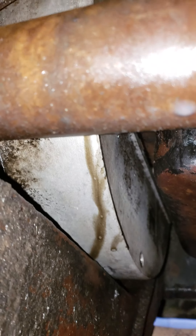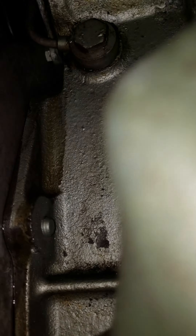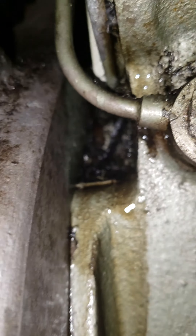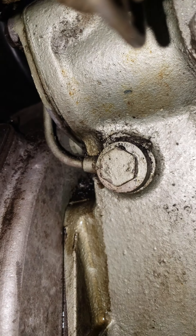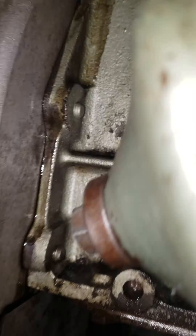It looks like I found where my oil leak is coming from and my belt squeaking. There's fresh oil, and it looks like it's coming out of the back — looks like it's coming out of that blanking plate on the back of the cam strap, which is really annoying.